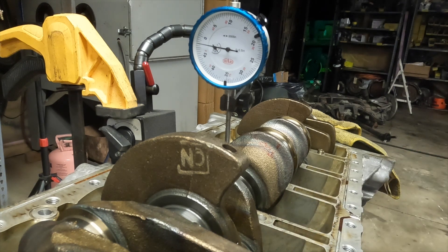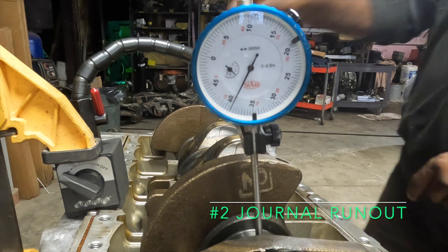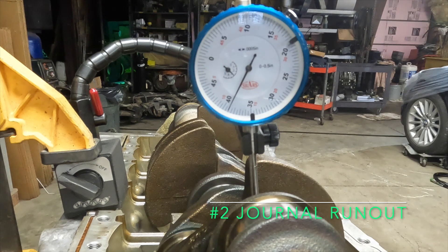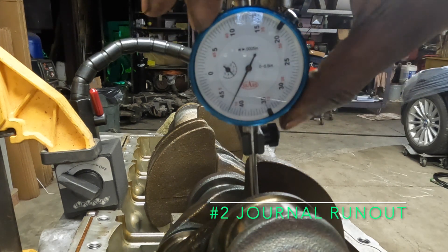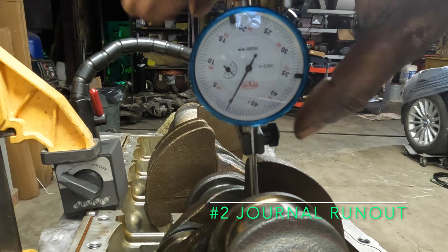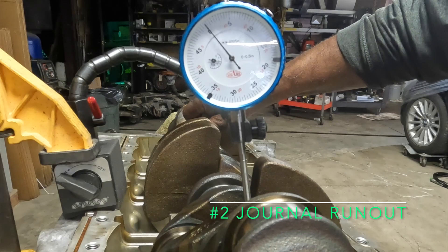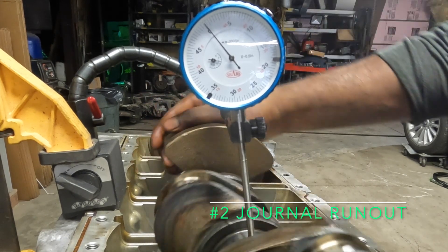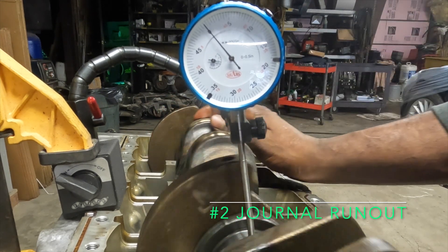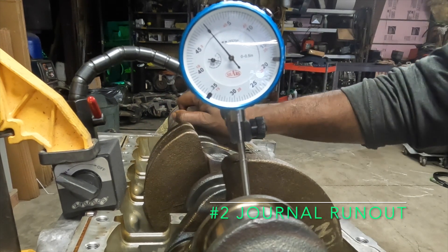Let's check the last journal, number two. We are on our zero position. Reading is zero.